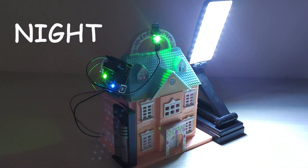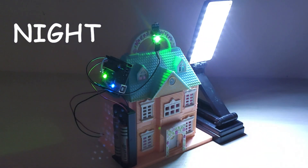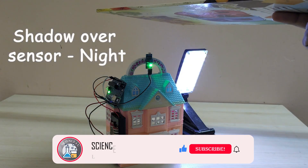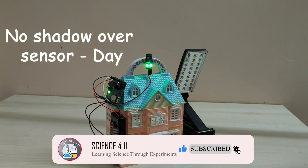In this Arduino project, the lamp automatically lights up at night or when it goes dark. The lamp goes off as soon as it becomes day. This is a very useful project which can be made and installed in our homes. If you like my projects, please do subscribe to my channel for watching interesting videos in future.